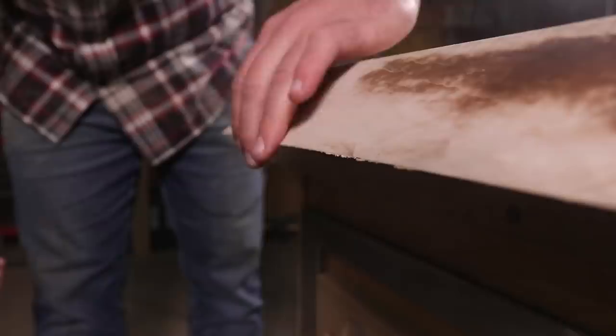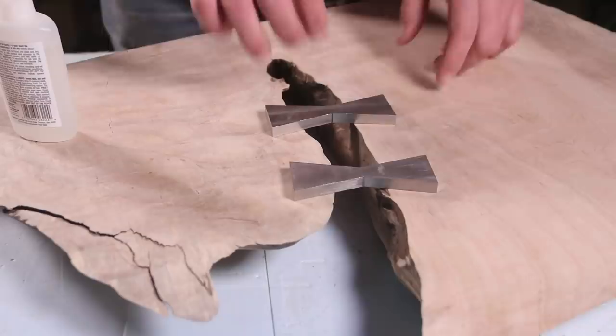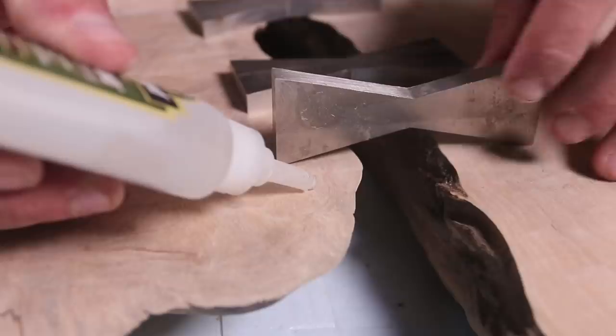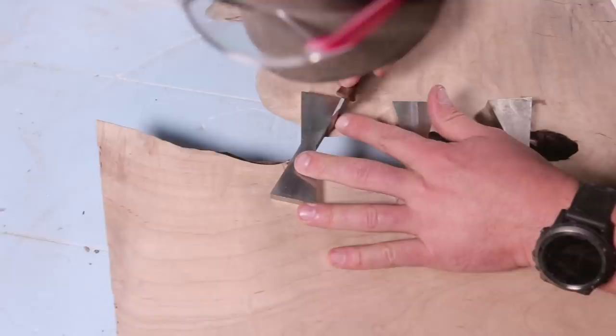All right, so we're going to lay out some of these metal bow ties in this gap. I'm just going to do this by eye. What I'm going to do is use a pencil to mark where I want them. And then I'm going to take some CA glue to hold these into place while I scribe a line with a sharp straight edge.